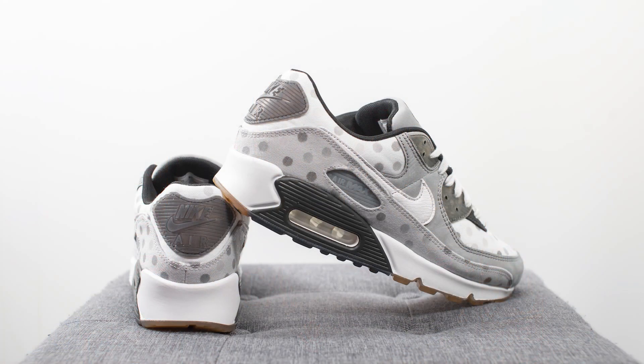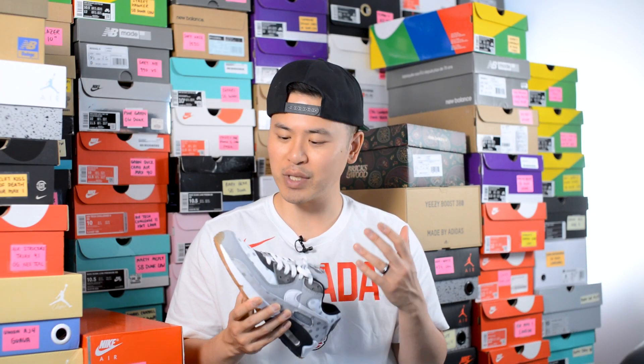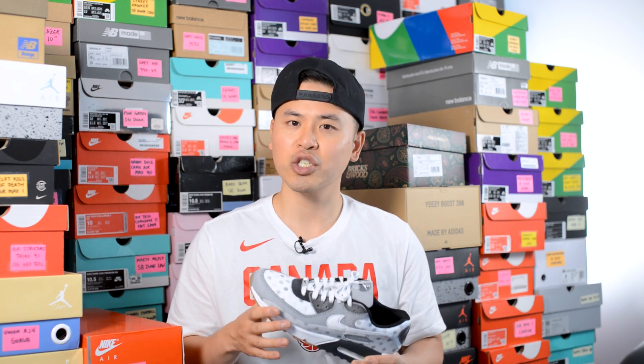For sizing, I'm a true size 10, slightly on the wider side. For the Air Max 90 ReCraft series, I stick true to size at a size 10. However, I found that for some reason these ran a little bit more narrow than some of the other ReCraft Air Max 90s I've been buying — possibly due to inconsistency in manufacturing or because the canvas material on the upper is a bit thicker. I could feel the sides of the shoe pressing into my feet, which was a little uncomfortable. If you have really wide feet, you might want to consider going up a half size, but if you have narrow or normal width feet, true to size should be okay.